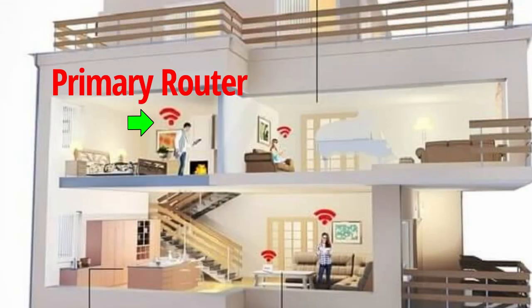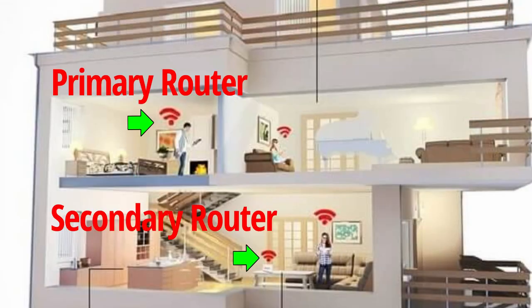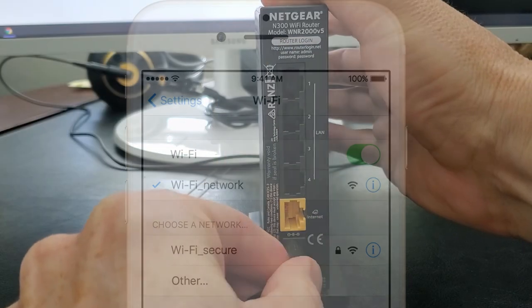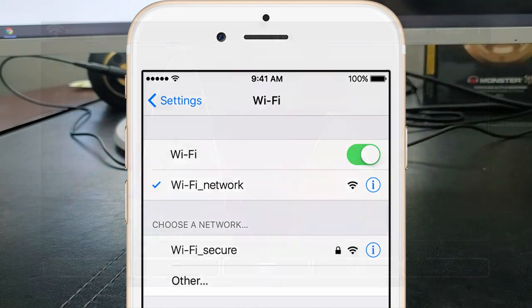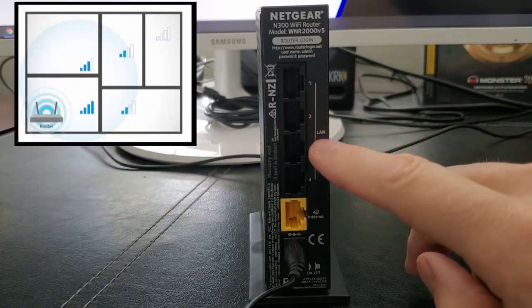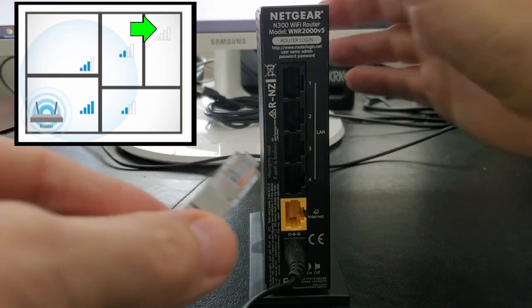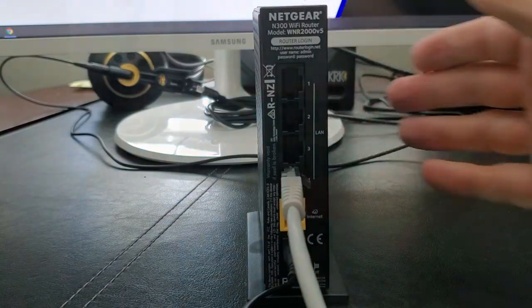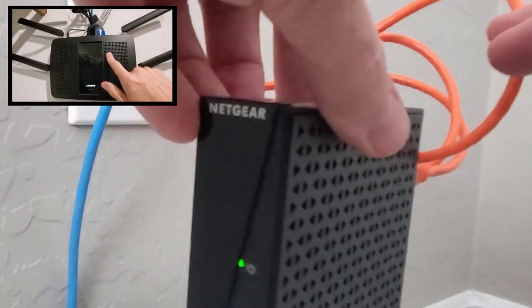So once again, remember: if you have a two-story house and your primary router is upstairs, you should always have a secondary router on the first floor. Use one of the two methods we discussed to find the dead zones. If you have a large one-story house, placing the secondary router far away from the primary router should work well. And it's important to remember the secondary router must plug into the primary router via the LAN connection.